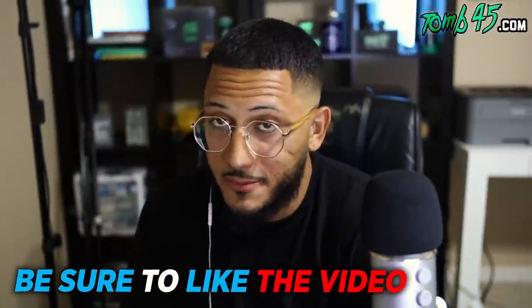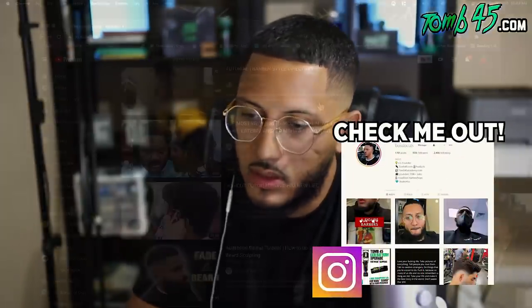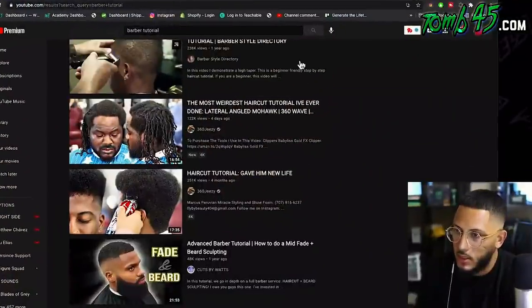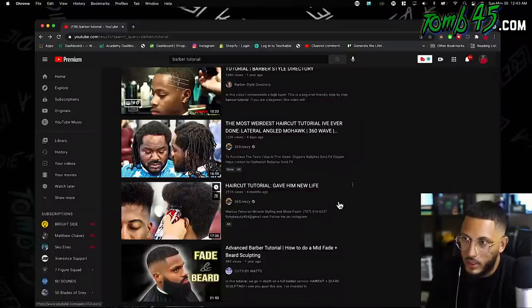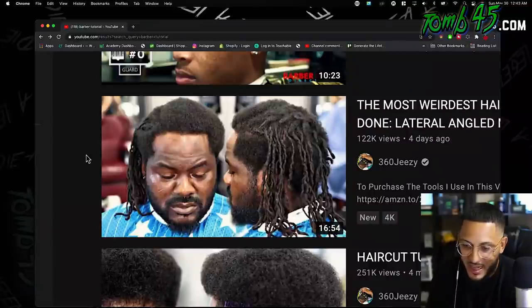What's going on guys? So I'm scrolling down looking at barber tutorials and I see a thumbnail that really caught my attention. If this thumbnail doesn't catch your attention, I don't know what thumbnail will. This right here — what in the world is going on? This is a 360 Jeezy video. I gotta click on this, I gotta see what haircut he's doing here because this is gonna be a first for me.